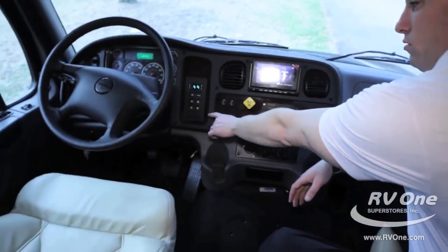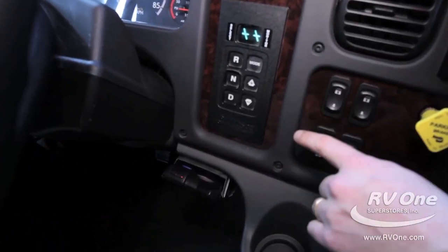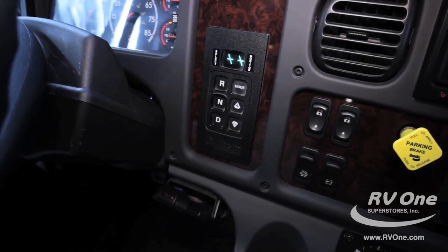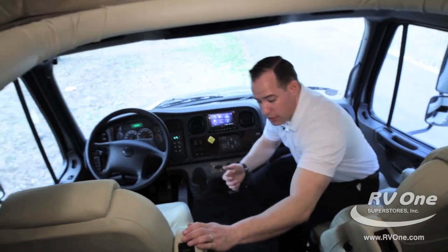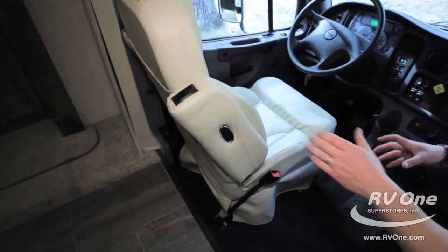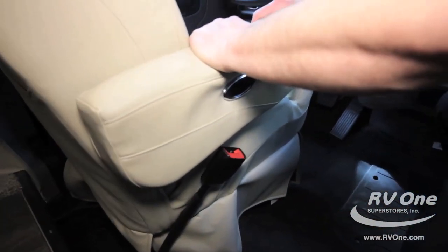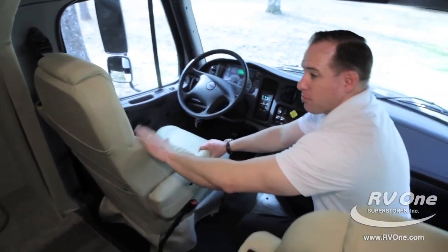You also have the upgraded Allison 3000 electronic transmission versus the 2500 on most brands. Keep in mind you're also getting your JRide handling package, which makes it the quietest riding, best-handling coach out there. You also have upgraded front seats — most brands put cheap standard fabric seating, but you have upgraded double-stitched leather FlexSteel seating with a lifetime warranty on the framework.